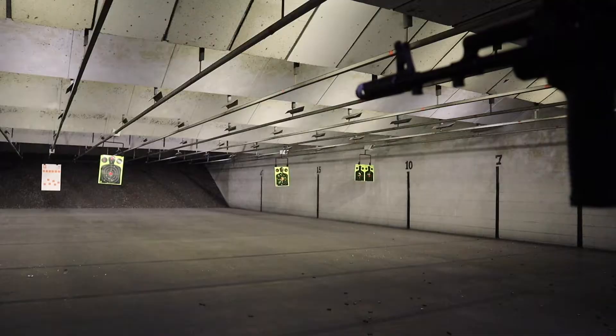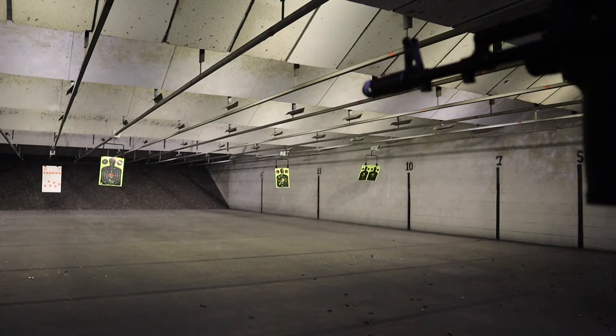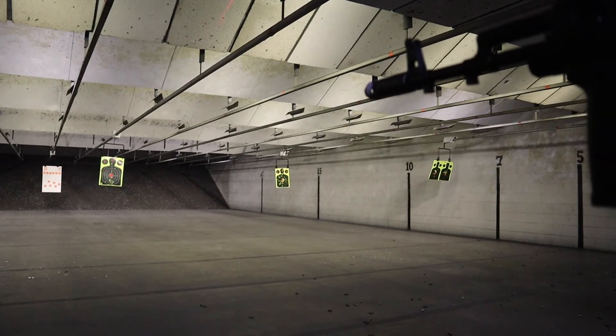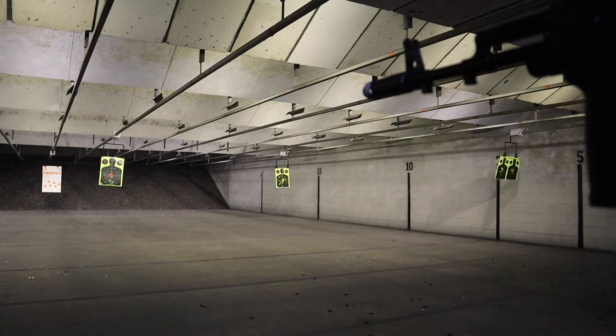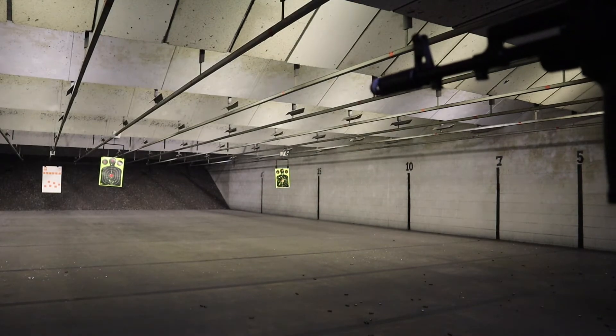Last but not least, let's talk about philosophy of use — what would be the purpose? What would be some good reasons to have this particular weapon? Home defense? Sure, you can use it as home defense, but I wouldn't recommend it.